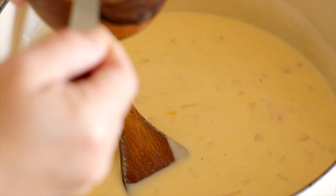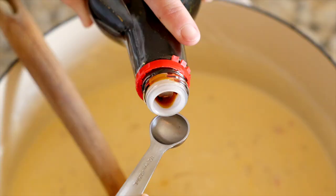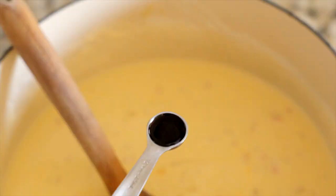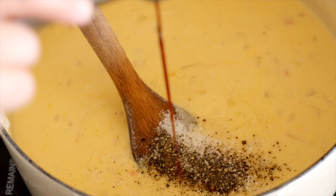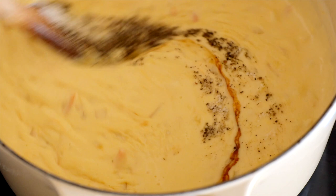Now goes in one and a half teaspoons of kosher salt, a quarter teaspoon of black pepper, and a scant half teaspoon of soy sauce. I know that ingredient is going to throw some of you for a loop, so let me explain — soy sauce is really great for adding umami and depth of savory flavor to recipes. All we need is a scant half teaspoon and you will not believe the difference it makes.